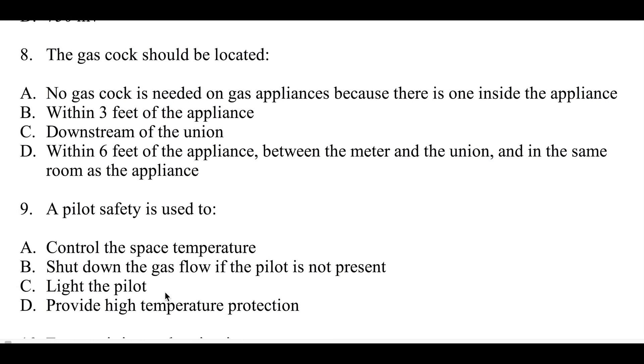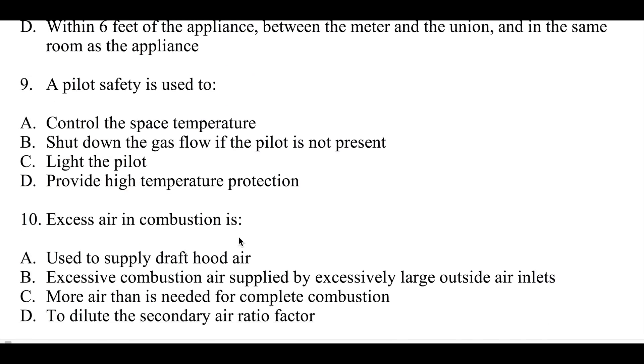Number eight: the gas cock should be located — no gas cock is required, as needed on gas appliances because there's one inside the appliance, within three feet of the appliance, downstream of the union, within six feet of the appliance, between the meter and the union, or in the same room as the appliance.